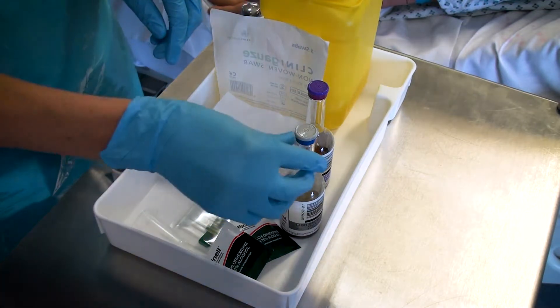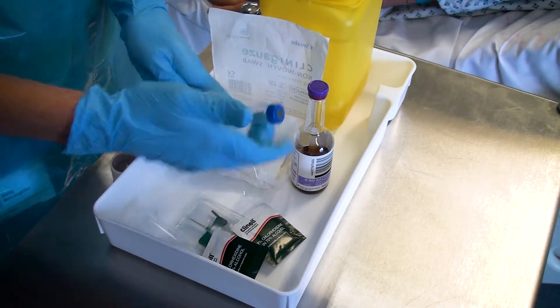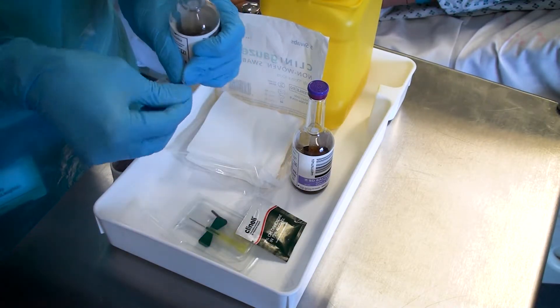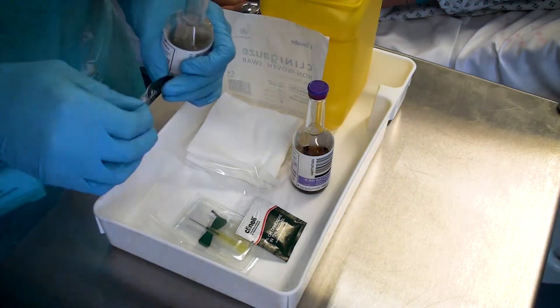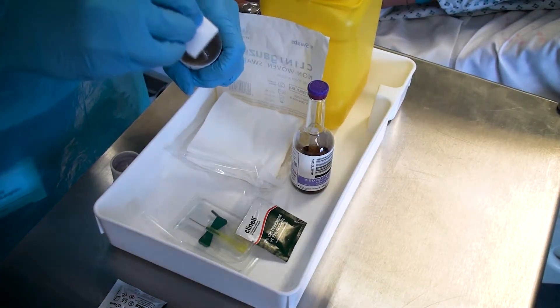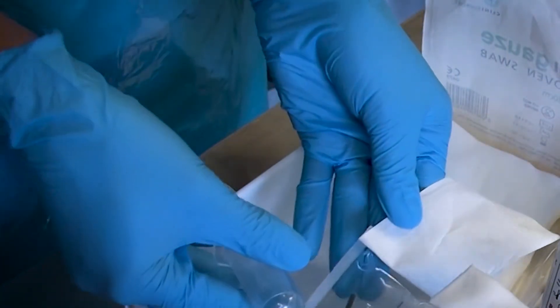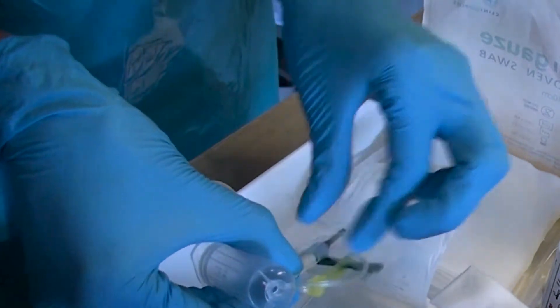You must then prepare all your equipment, opening the gauze, taking the tops off the vials and giving them a thorough wipe with a chloroprep wipe. Assemble the equipment, connecting the butterfly collection set to the vacutainer itself.